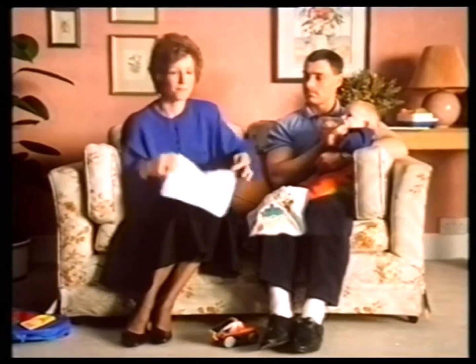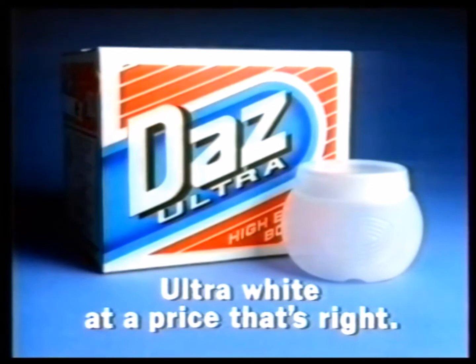You must have boil-washed. Nope. I use New Dazz Ultra — for a white you could almost mistake for boil-wash white. New Dazz Ultra, at a price that's right.